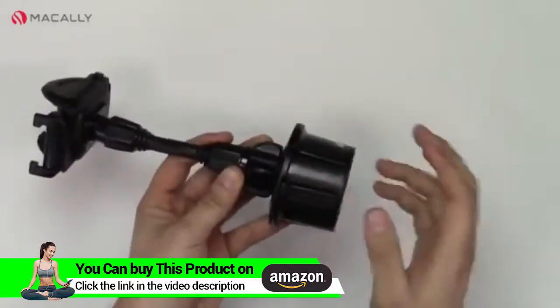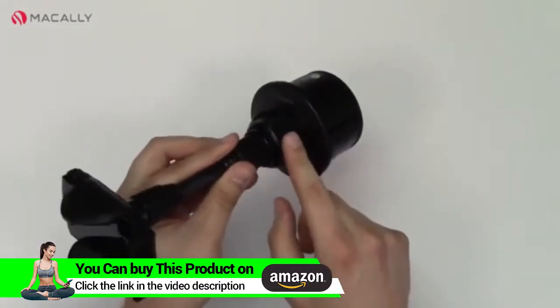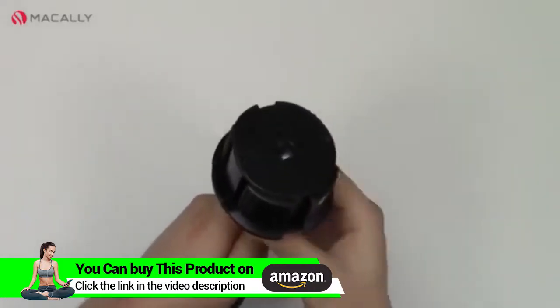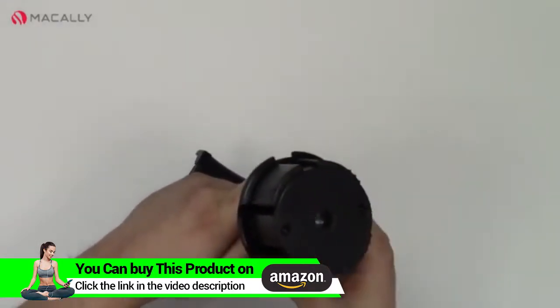The base is adjustable and fits most cup holders. There's a knob right here that you need to twist counterclockwise to expand it. If I twist this a little bit, you can see the base is coming out and will continue expanding to fit most cup holders.